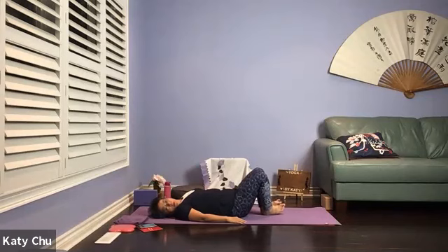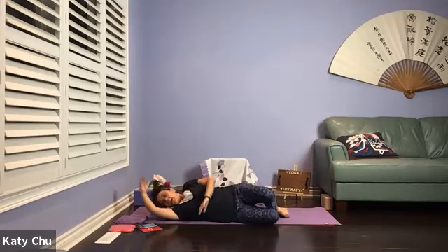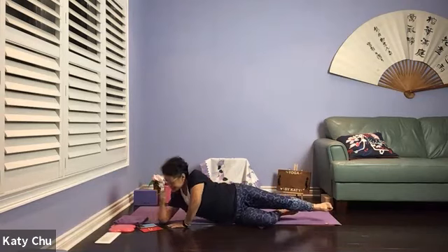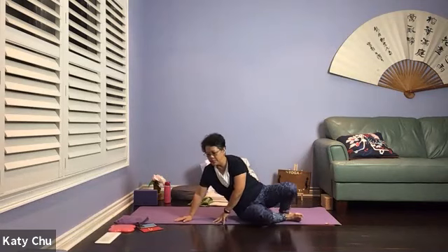Then we're going to draw the knees together, drop them to the right side, raise your right arm, roll over to the right side making a pillow of the right tricep, coming into a fetal position. When you're ready, use your top arm to push yourself up and we're going to come to a comfortable seated position.